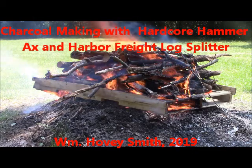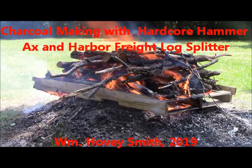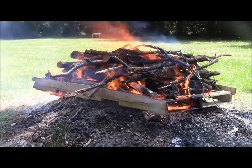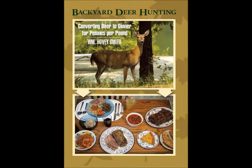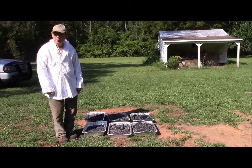Charcoal Making with Hardcore Hammer Axe and Harbor Freight Log Splitter. I'm William Hovey Smith, author of Backyard Deer Hunting and owner of Hovey's Knives of China. We actually make knives here in central Georgia. This is Hovey Smith, the backyard sportsman.